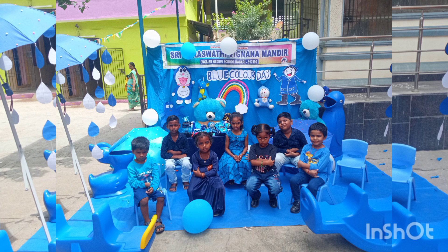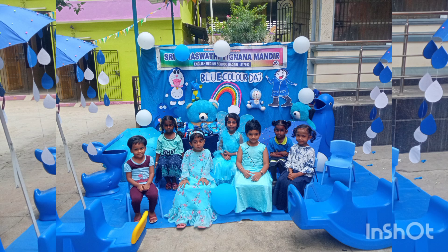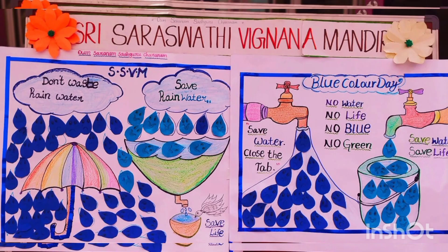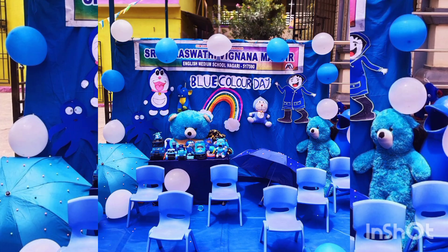Let us make a blue pizza. Yummy, yummy, delicious. Choose blue toppings piece by piece. Not green, not red — blue, just blue. Blue cheese, slice, slice, slice. Blue potatoes, slice, slice, slice. Choose blue toppings piece by piece. Not green, not red — blue, just blue.